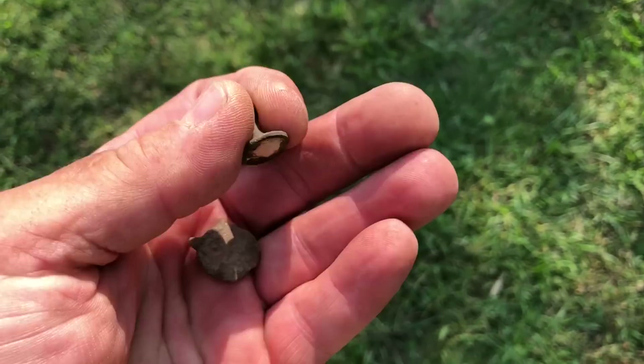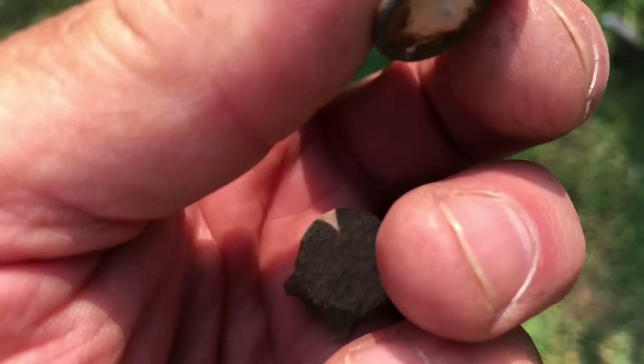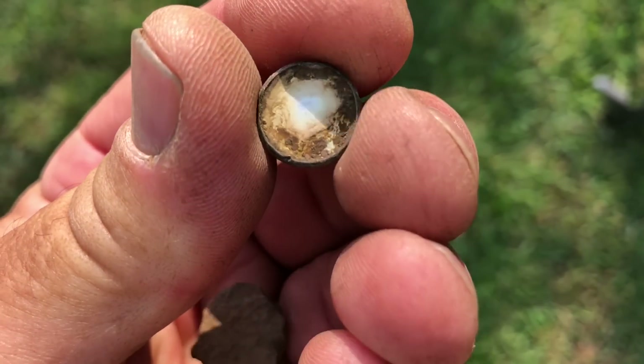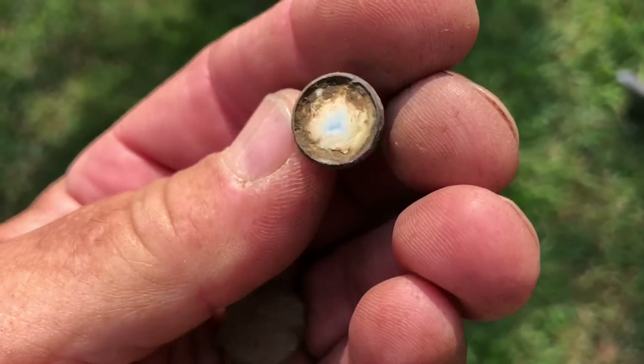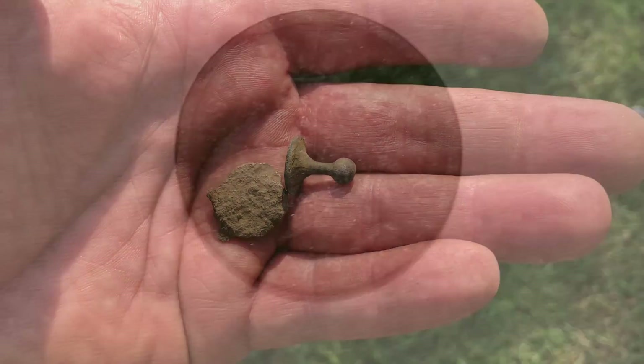Tony just came over with a couple of nice finds — a bale seal, and a collar stud with some mother of pearl. Pretty cool. I got a couple more wheaties. All right, we'll see what else we can get.